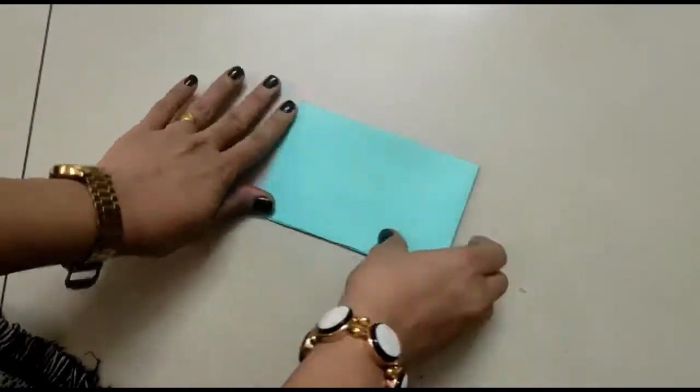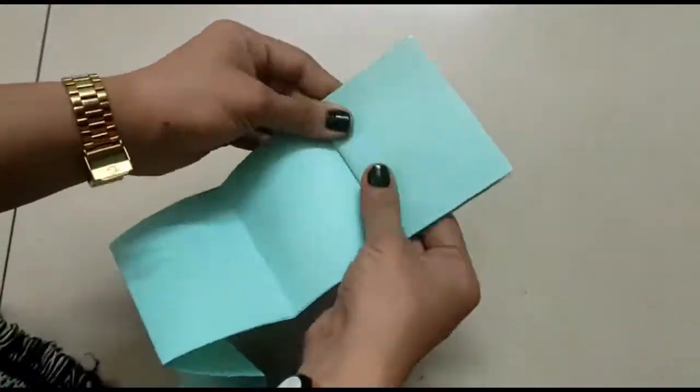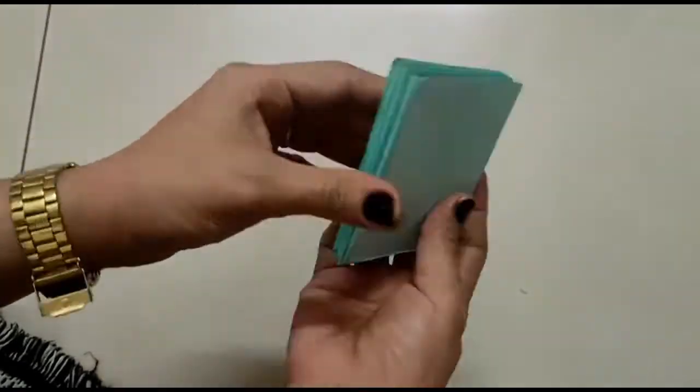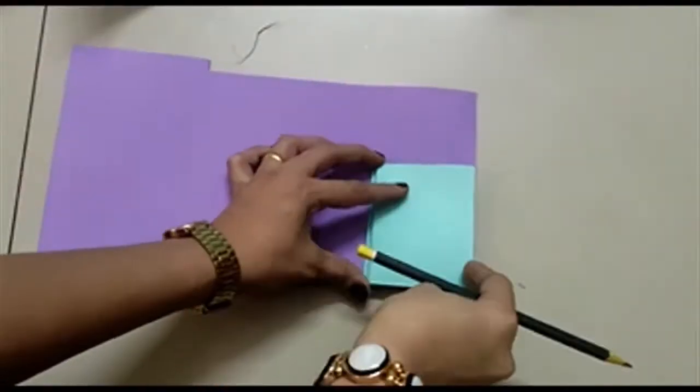Now you have to fold the sheet in this way to decide the length of your page, and fold it in a zigzag pattern. See, the pages of the mini notebook are ready!